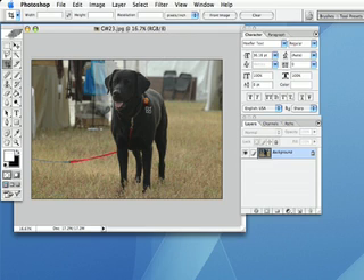Here's the image. I have a cute little black lab that I took a photo of at a horse show, and we want to get rid of this leash. I'm going to click on this tool right here — this is my clone stamp tool.